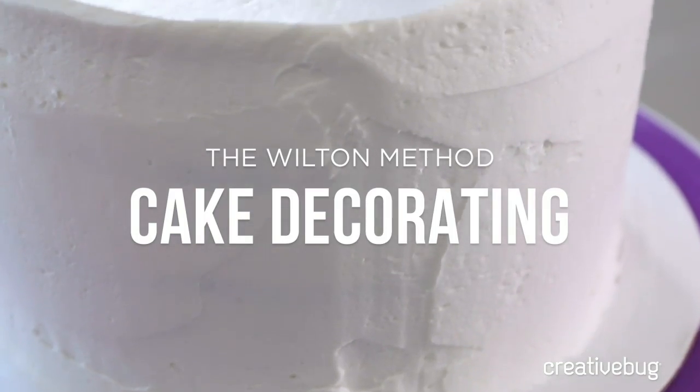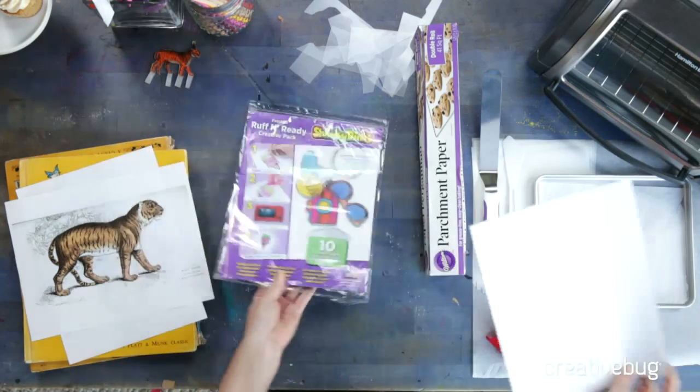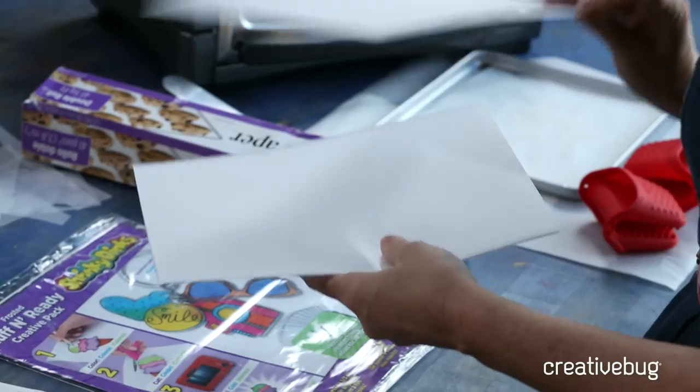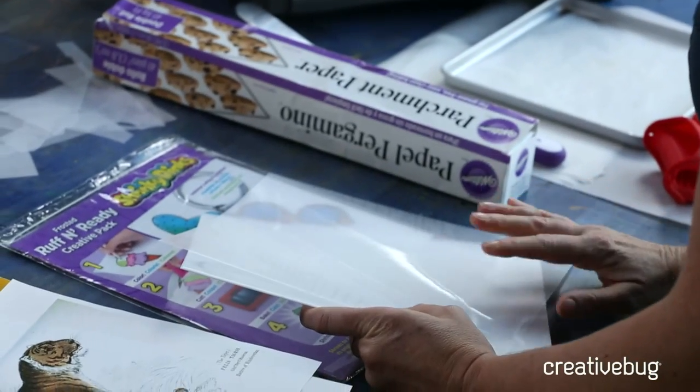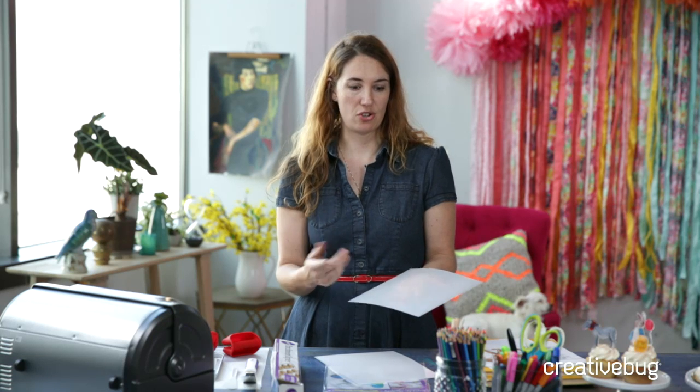The materials you'll need are some Shrinky Dink film or paper — it's a special type of plastic that usually comes in 8½ by 11 sheets. There are several kinds: a clear kind that's clear on both sides, and the one I love called Rough and Ready, where one side is clear and the back is sanded with a rough, slightly frosted texture. This allows me to use both permanent marker and colored pencil, which gives a really pretty, artistic look.